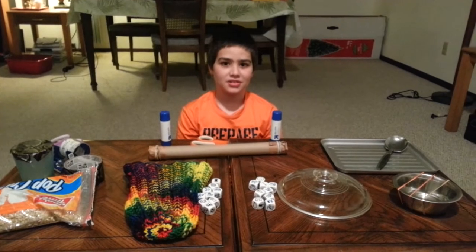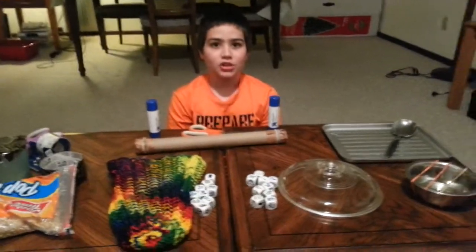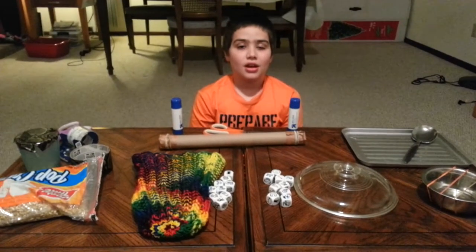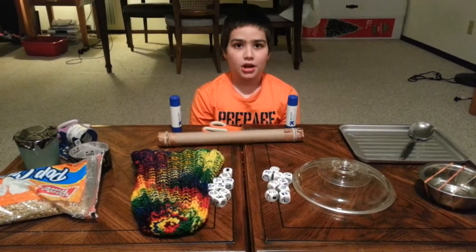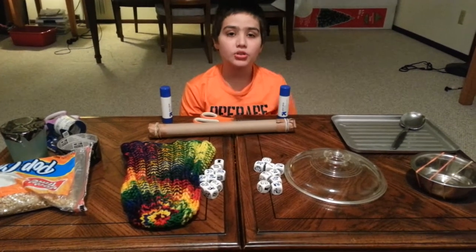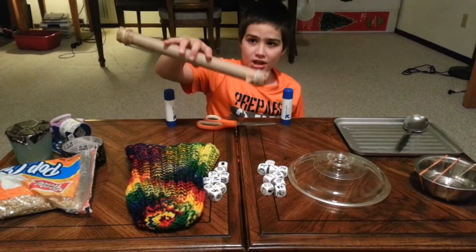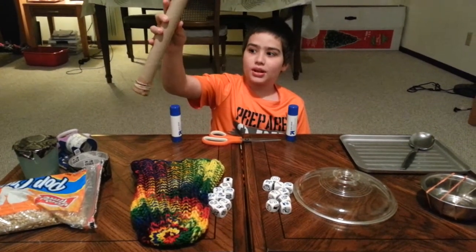Hi, my name is Elias and today I'm going to show you how to make your own instruments out of ordinary things around your house. I'm going to start from most known things to least known things. The most known thing — I think you know what it is — it's the rain stick.